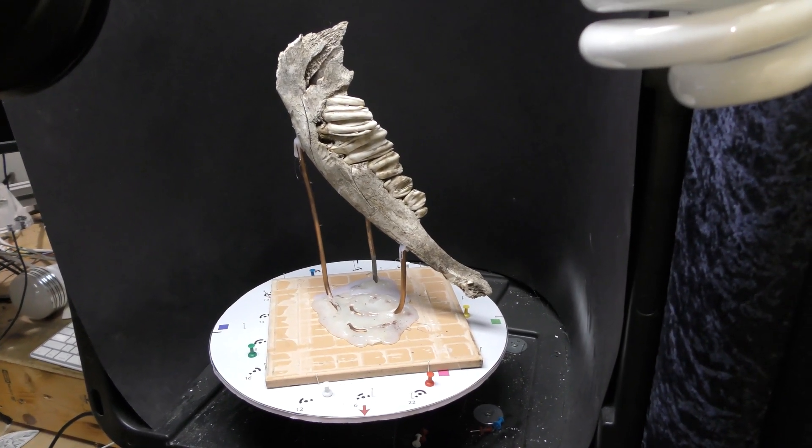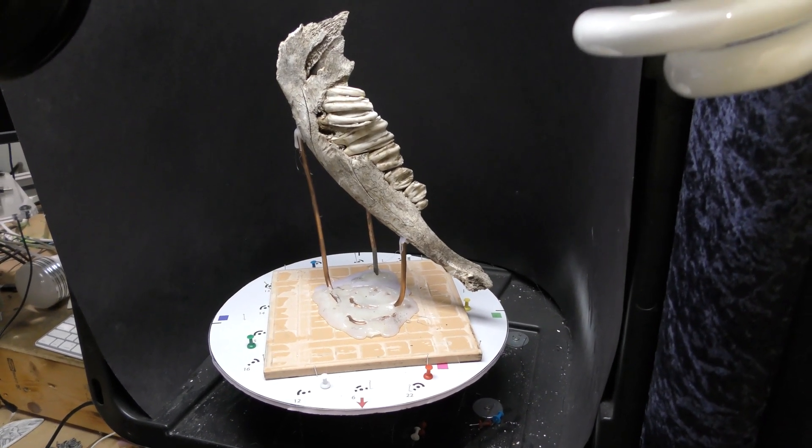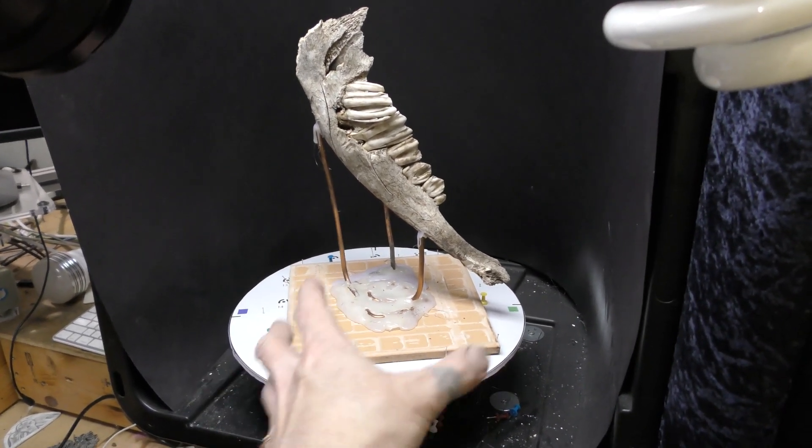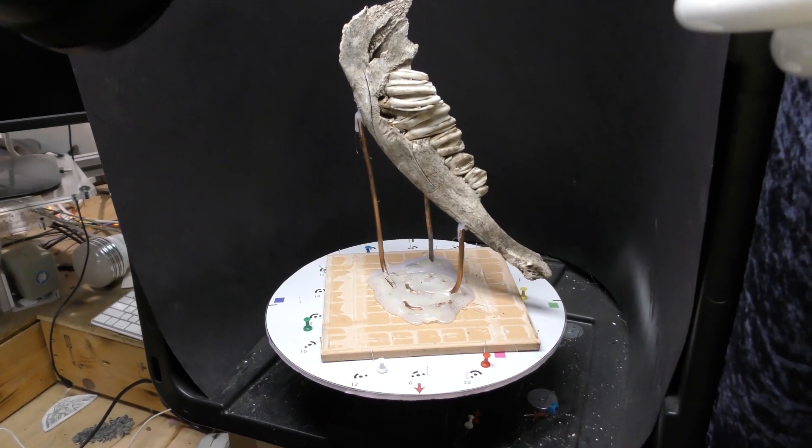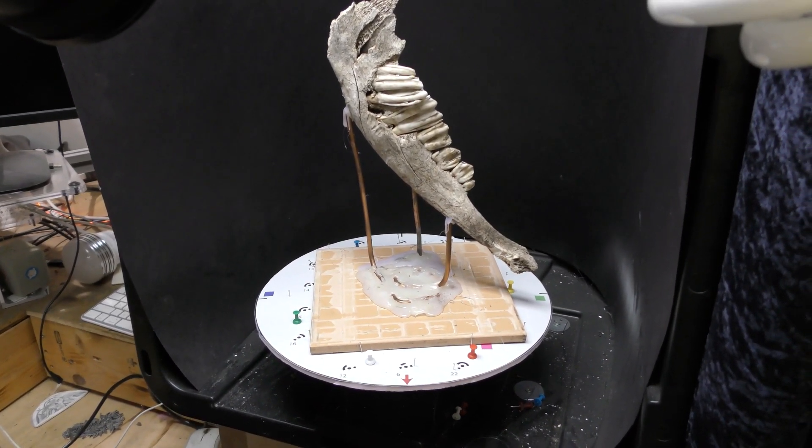I'm limited to about 1 inch to 12 inches cubed, so it has to fit on this platter — until I do a lot of these jobs and I can grow the technology a little bit more.